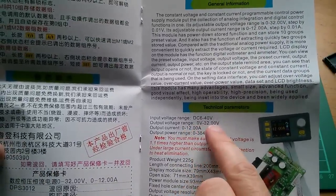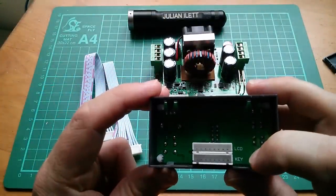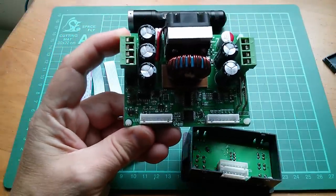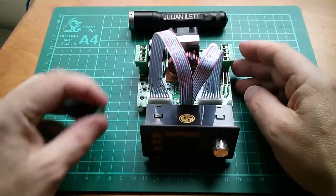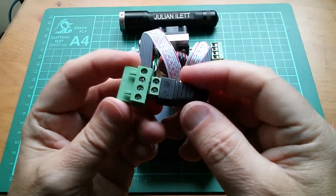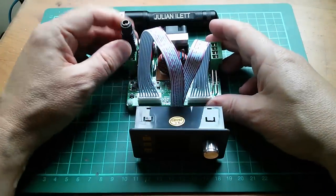Output voltage range is 0 to 32, up to 12 amps. Wiring this up looks pretty straightforward — we've got two ribbon cables here, they appear to be the same. One's for the LCD and one's for the keyboard, and correspondingly on the power board we've got an LCD connector and a key connector. So let's get those connected up. That's the keyboard and display module wired to the power module. Now I just need an input via a 2.1mm jack, so I'll stick that in the input connector.